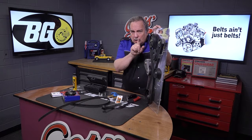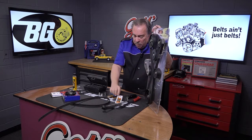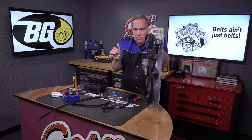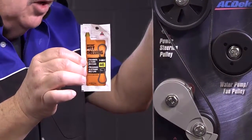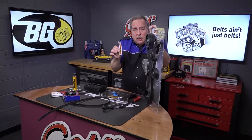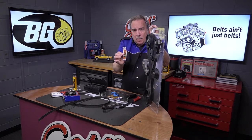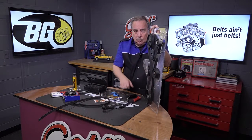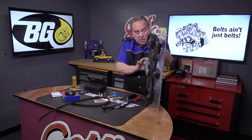But here is a big mistake. Lots of folks for years and years have used belt dressing. Now it's designed for V belts or fan belts as they used to be called, and it is not designed for serpentine belts — it says so right on the package. Read and follow label directions. Do not use this on serpentine belts.